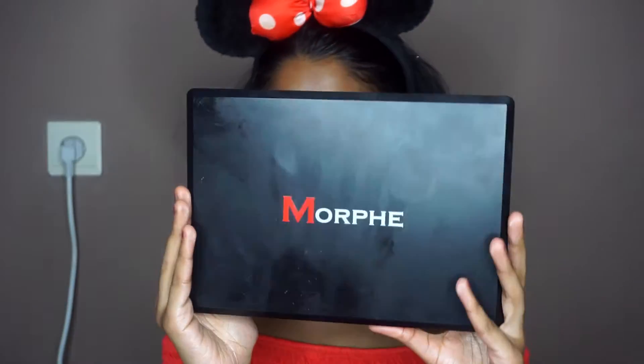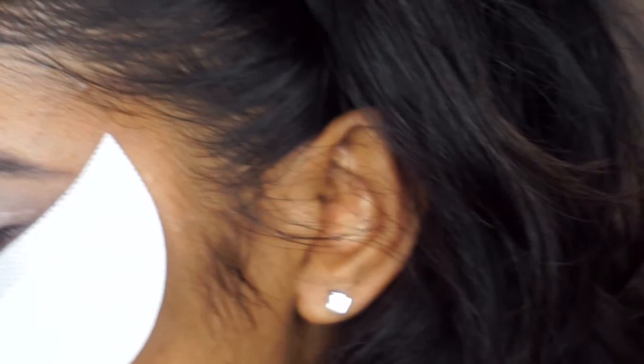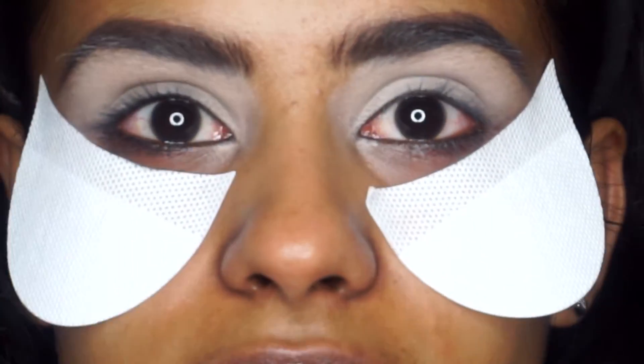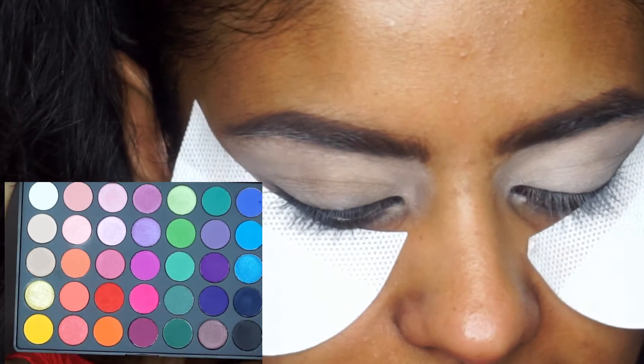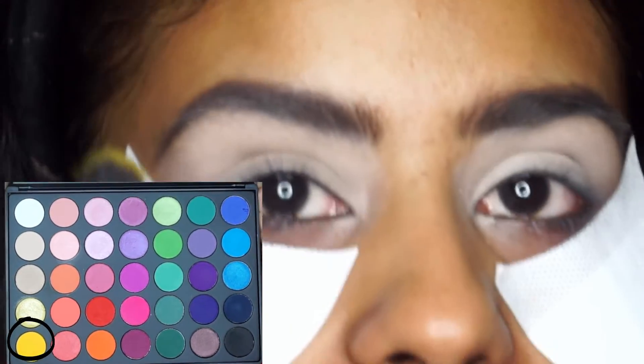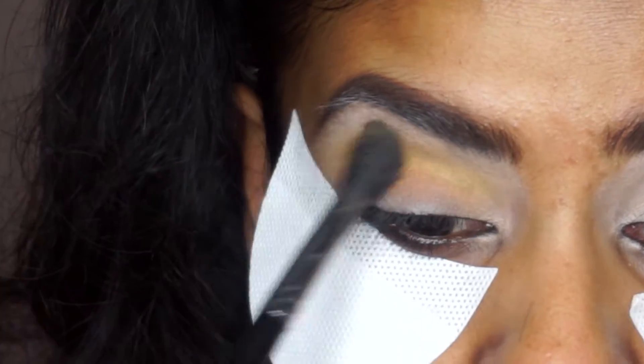Now we're going to do the eyeshadow look. For this I'm going to use my Morphe 35A palette. To prevent any fallout on my face, since I already primed my face and I don't feel like doing that again, I'm just going to put on some eye shadow shields. Now we definitely look really crazy! The first shade I'm going to take from this palette is the yellow shade right here, and I'm focusing that into the crease and also above, blending it upwards.